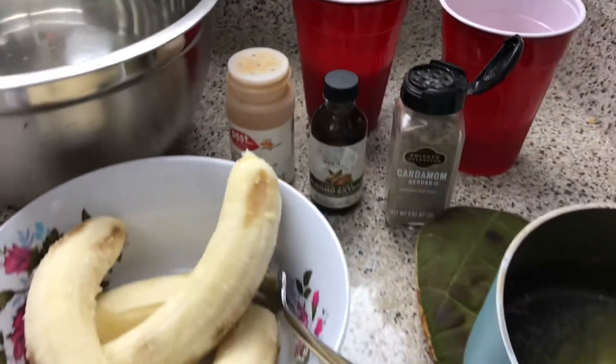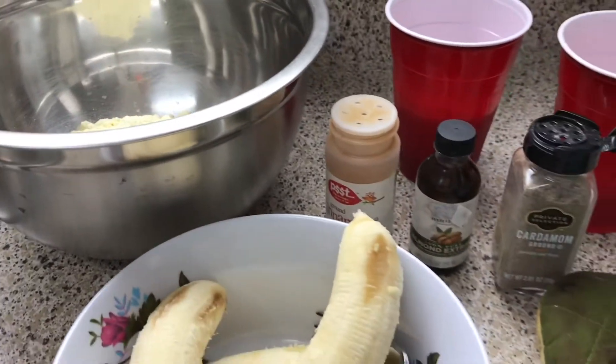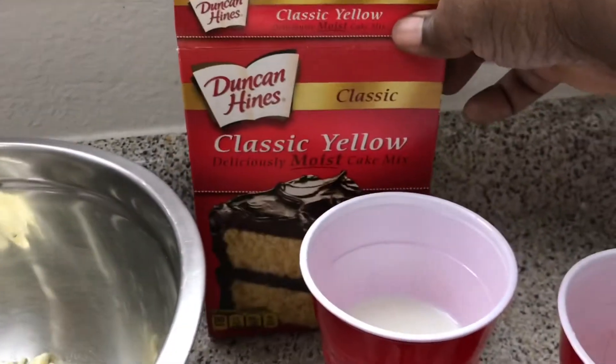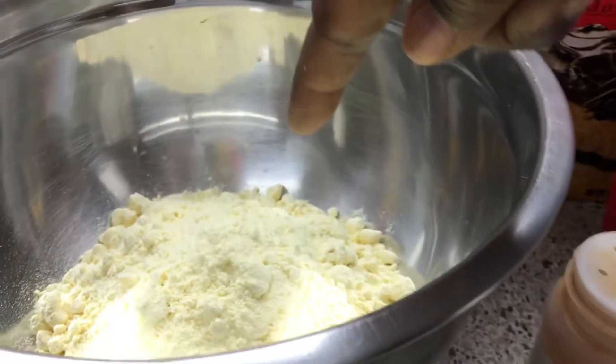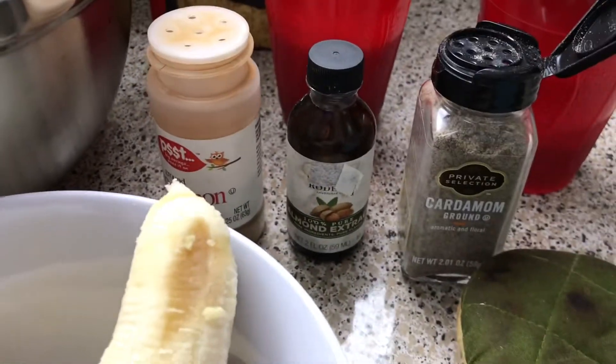First we're gonna start with dessert. I have some bananas here that were on their way out the door, so I'm gonna make use of them. I have a classic yellow cake mix in this bowl right here. To spice this up we're going to use cardamom, almond extract, and cinnamon.